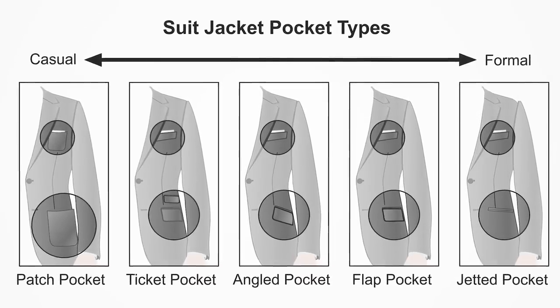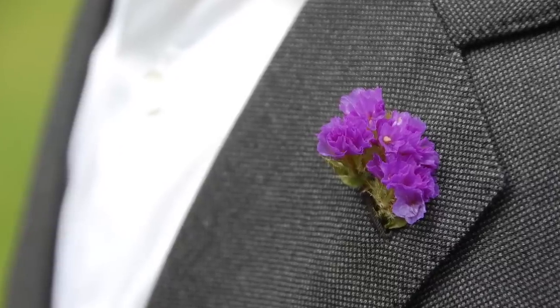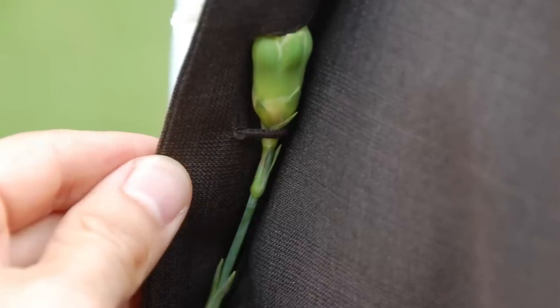Look for working surgeon's cuffs. Historically, you should be able to unbutton these to roll up your sleeves. Nowadays what this signals is that they're only making the jacket in enough sizes — when these are functional, you can only adjust the sleeve length about three-quarters to one inch, versus sewn-on buttons which allow about two inches either way. Also make sure pockets are functional. It's okay if the breast pocket is sewn initially — you should be able to open it up and put in a pocket square. Check the boutonniere hole too; it should be openable, and on the back there should be a latch to hold a flower.